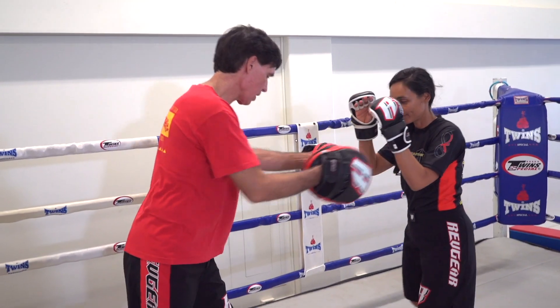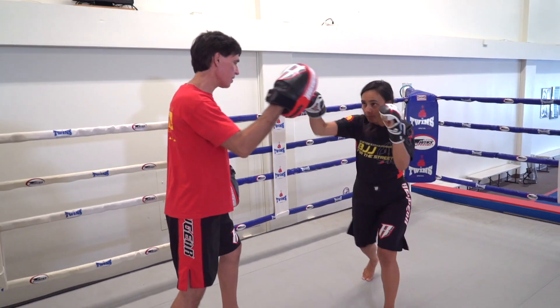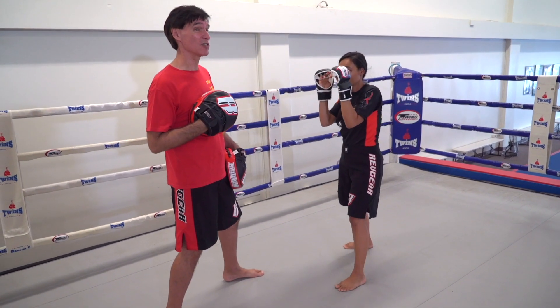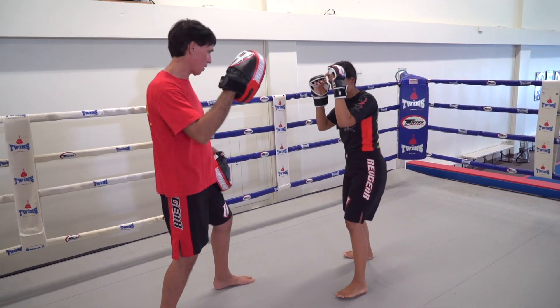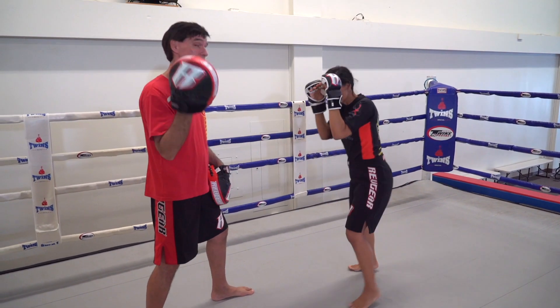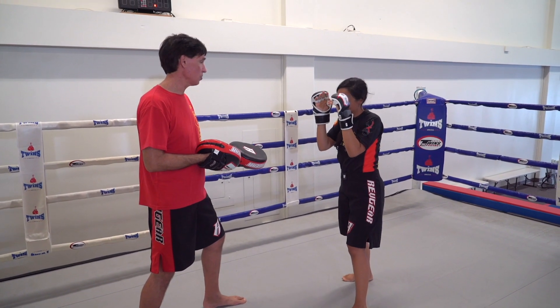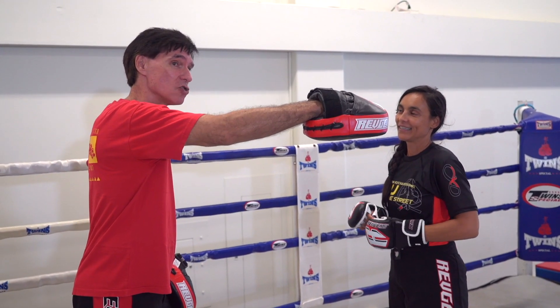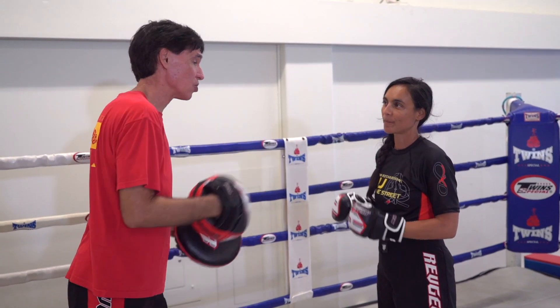Here we go — just touch it, and I'm gonna hold here so it hits. Now watch — she's hitting it, just barely touching it. See, she's not hyperextending. There it is — did you hyperextend your elbow? No. She's holding back and making sure she doesn't totally extend that punch.